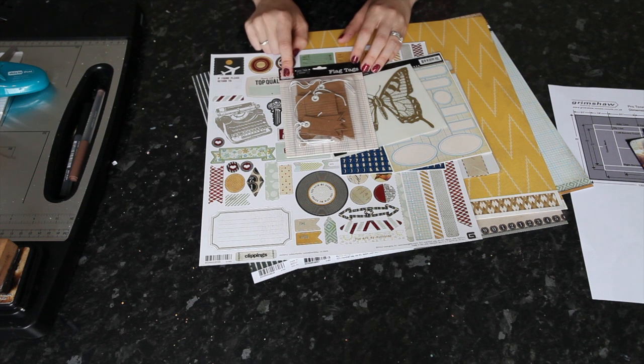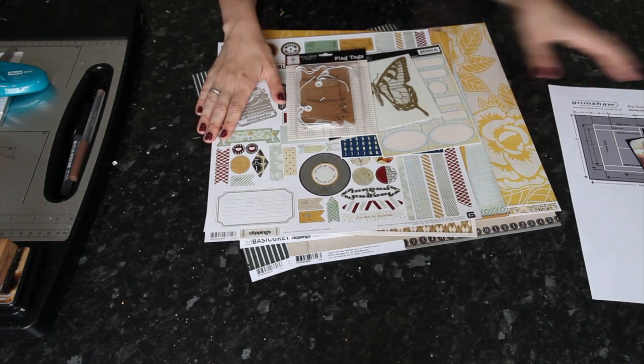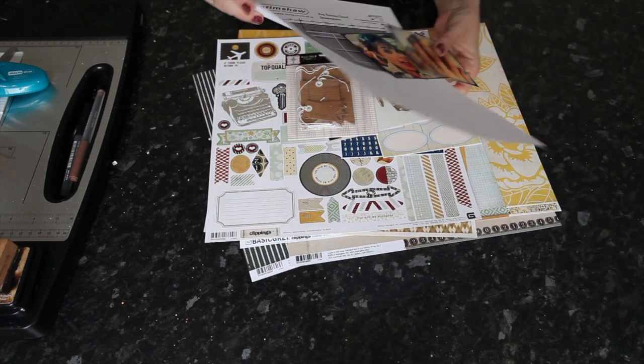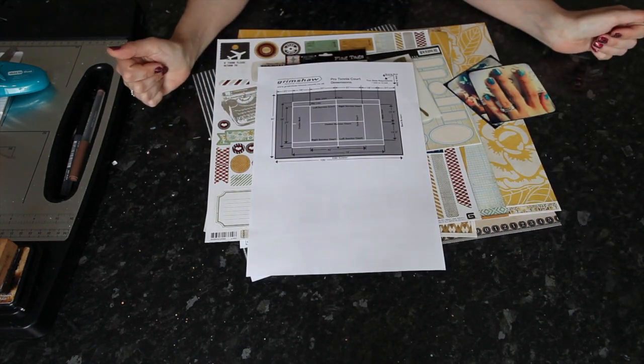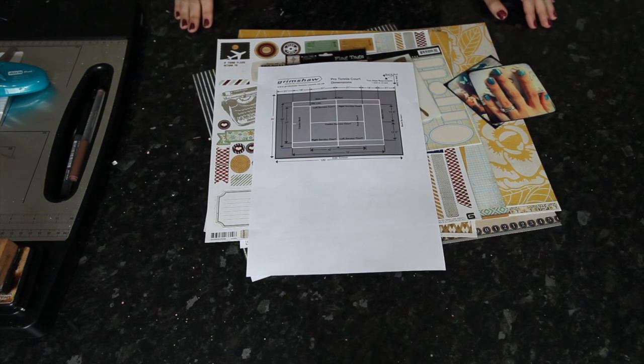These are the new flag tags in craft that come out soon — they just debuted at the summer show. I'm going to get started and see how I can interpret these tennis court dimensions very, very loosely into a scrapbooking page, and I'd love for you to scrap along with me.